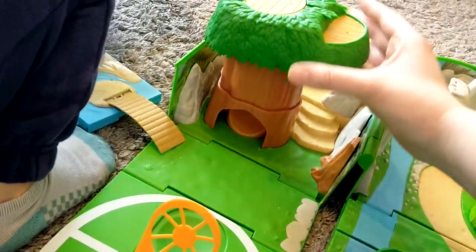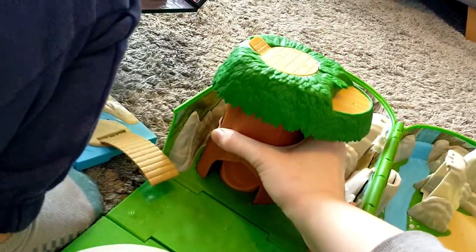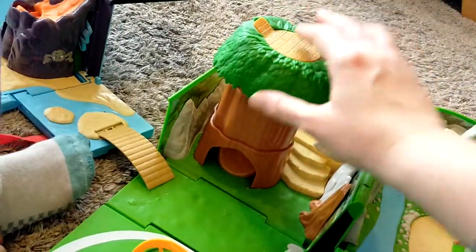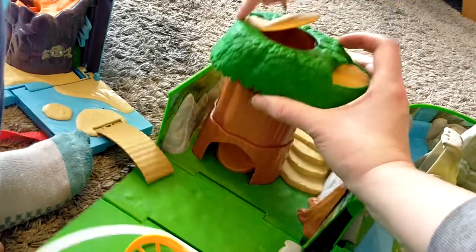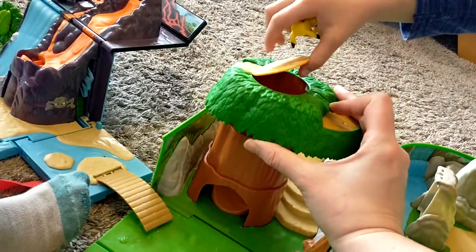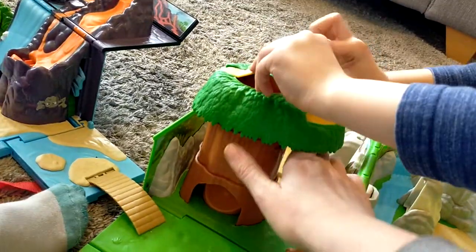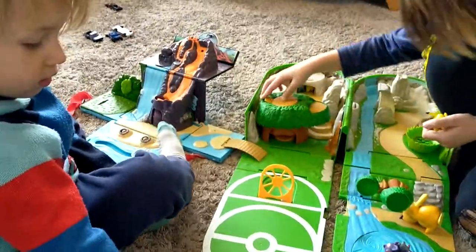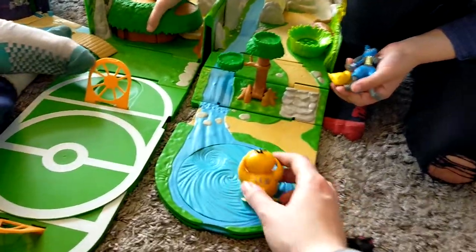Oh, this is a tree — it keeps falling down. It's meant to be like a little hideout thing, so you have that up and then your Pokémon can go through the trap door. It's a bit of a pain because it keeps falling down. It's like a little slide, I think. It's a bit hectic in Psyduck's house.